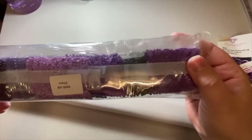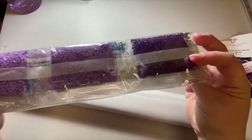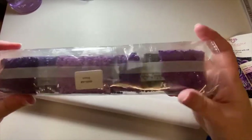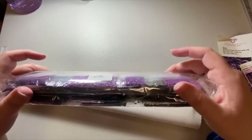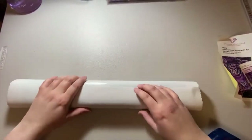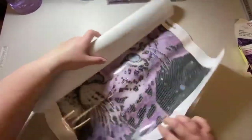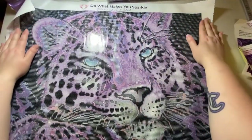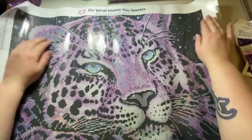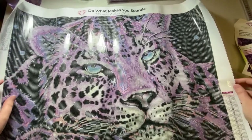I absolutely love purple, so I can't wait to do this one — though I won't be doing it until after Drills and Chills, because I have a big diamond painting coming for that. I don't like having multiple paintings going at once, so I'm just doing small paintings for now until then. Look how pretty that is — I absolutely love it. I love how soft the canvas is and how sparkly it is too!